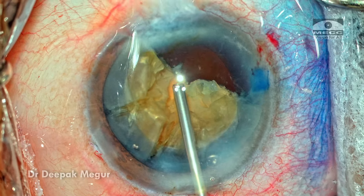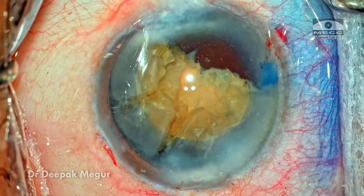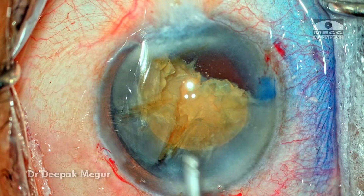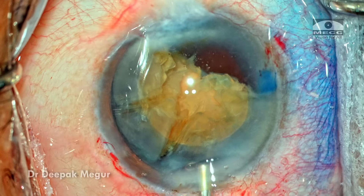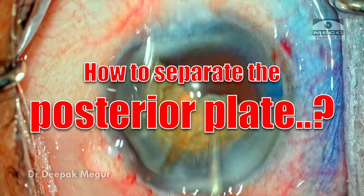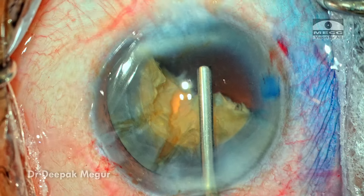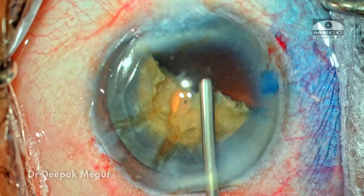The current situation is that we have a large hemi-nucleus and the fragments are not fully free. They're free from the anterior aspect but the posterior plate is holding. There's a bridge which is holding all these pieces at the posterior part of the nucleus. This is where I propose to use my technique of 'flip the base up and then phaco.'